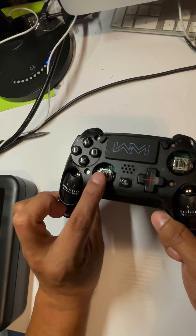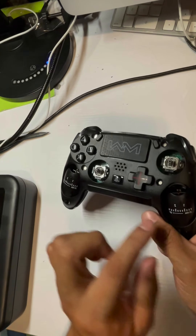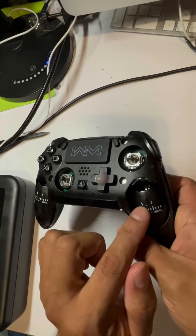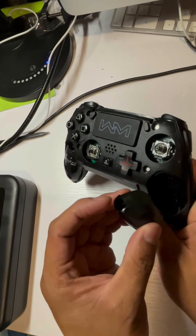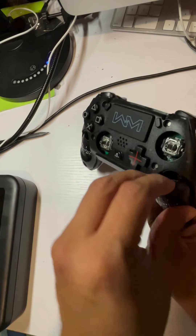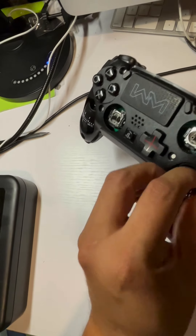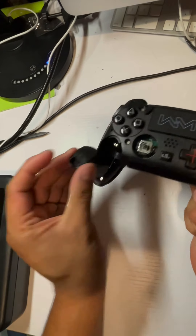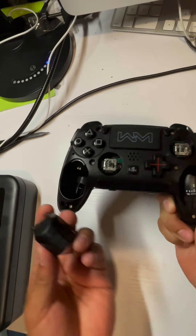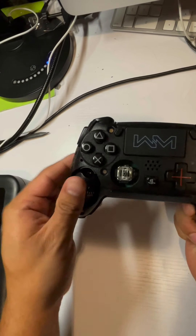These controls are all good. Right here is the left rumble pack, so you can actually take this off if you don't want it. You can take off the left side, or if you don't want the right side you can take that off too, or you can remove both — or just leave them. The rumble packs are also a great asset to this controller.